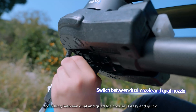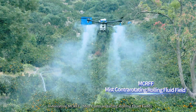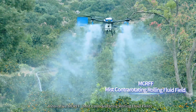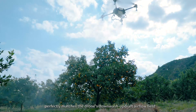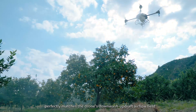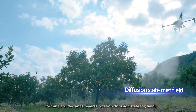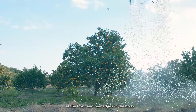Switching between dual and quad-fog nozzles is easy and quick. The innovative MCRFF — mist control rotating fluid field — with a controllable droplet range of 10 to 300 microns, perfectly matches the drone's downwash and updraft airflow field, forming a wide-range reverse-rotation diffusion stage with fog distributed at the front and rear edges of the body.